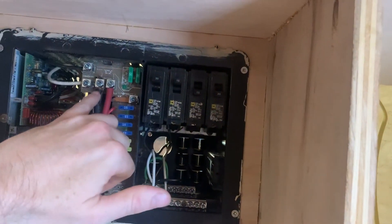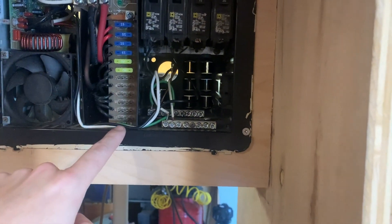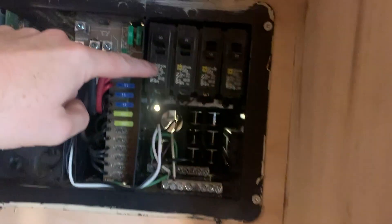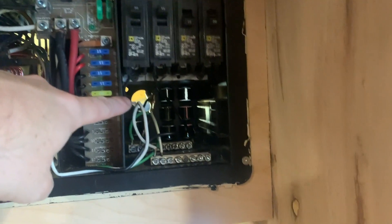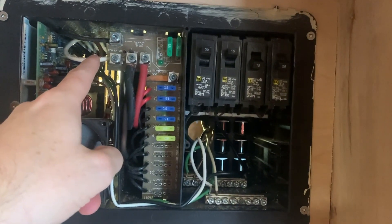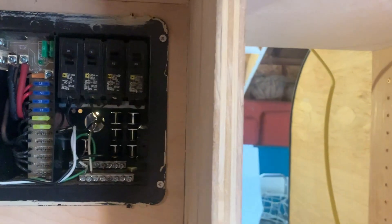We took the cover off so you can see what's going on here. These are the inputs from the batteries — red is positive, black is ground — and it comes in right here and powers all of these fuses, which send power to my lights, fan, and everything else. The AC input comes in and connects to the breaker here. The ground and the neutral connect — neutral is white, ground is green — and from there it sends positive and negative over to the 12-volt converter, which charges the batteries when you're plugged in.